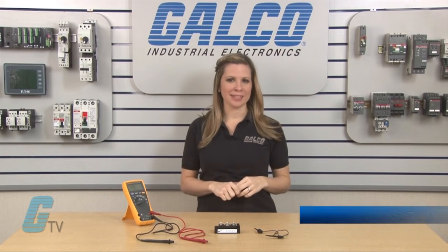Welcome to G-TV. Today I will be showing you how to test an IGBT with a digital multimeter.